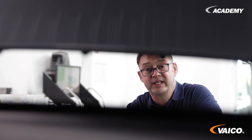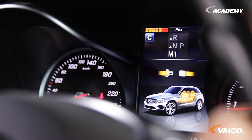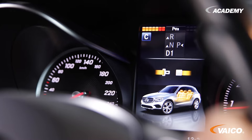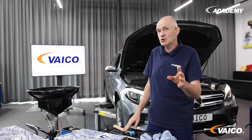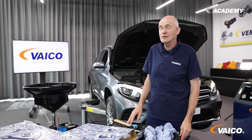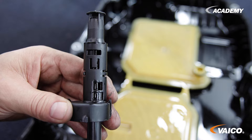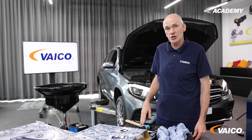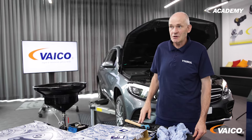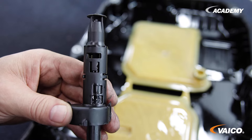The next step is to run the engine and shift through all the gears manually once. Now we come to checking the oil. I already explained positions 1 and 4 earlier. Now we come to positions 2 and 3. I'll only briefly go into position 2 because we're not going to do that now — here you check with an ultrasound device. But we will now check the oil level in position 3. Make sure that we have an oil temperature of 39 degrees Celsius.